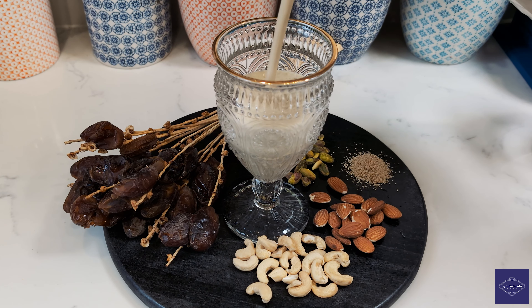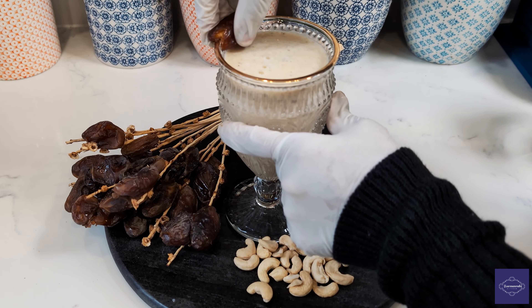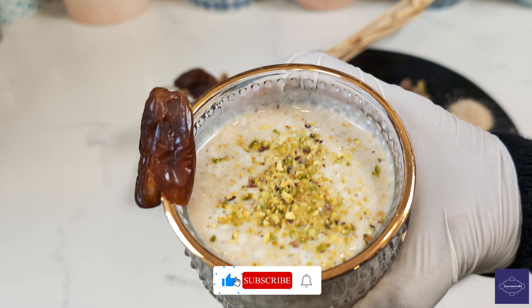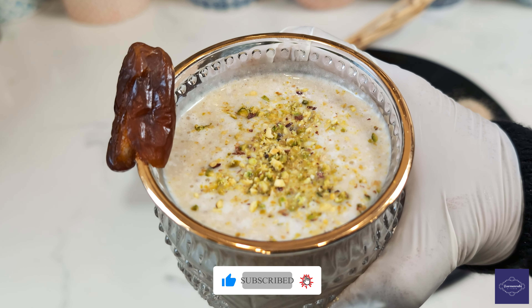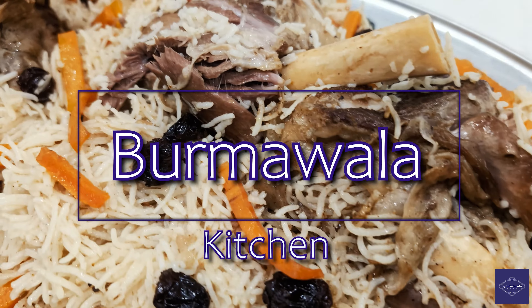Dateshake — a delightful and healthful concoction that promises to revitalize your senses. Allow me to guide you through this culinary delight. Welcome to Bomawala Kitchen.